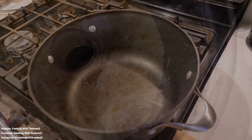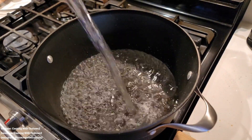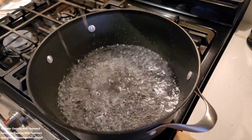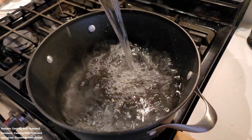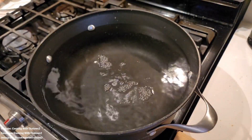Heads up — head note — this is not a keto friendly dish. It's regular grits, not cauliflower grits. My friend hit me up and asked me if I could make these grits for her for her son's birthday party. She was doing a brunch spread for the party, so I said sure I can make it for you. So this is regular grits.